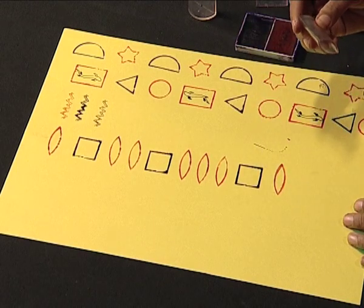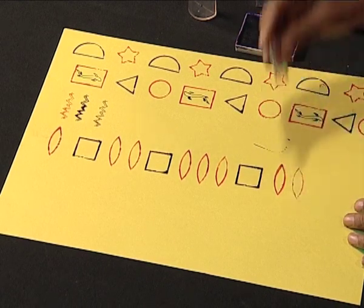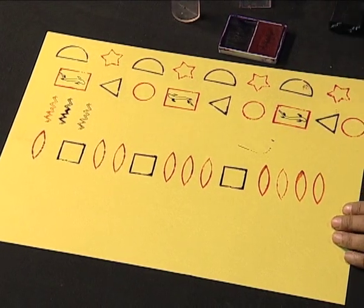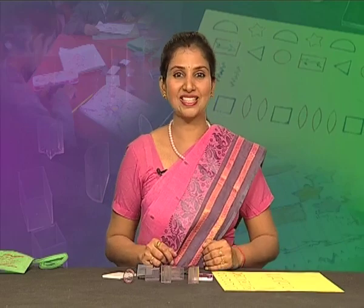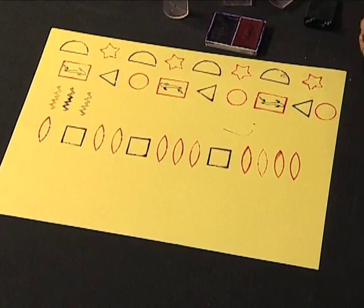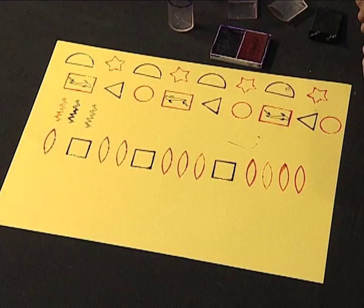Can you guess how many eyes I'm going to make? Yes, you're right — four! Here it goes. I hope you have enjoyed these patterns. You can also make such patterns using these hollow shaped containers and the stamp pad. All these containers work as a stamp using ink. Like this, you can create your own patterns.